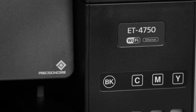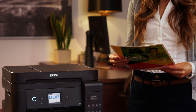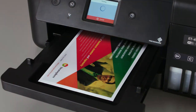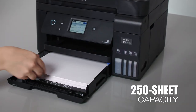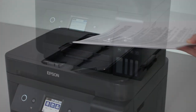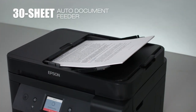Powered by PrecisionCore printing technology, the 4750 delivers laser-quality black text and print shop-quality images. Borderless printing up to 8½ by 11 is a snap. A 250-sheet paper capacity means you can handle big print jobs without reloading, and a 30-sheet auto-document feeder takes your efficiency to the next level.